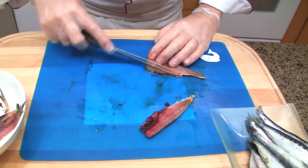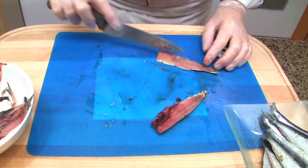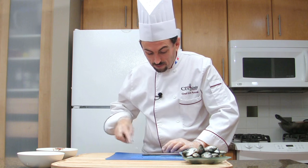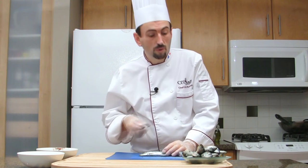There are some bones from the ribs — just cut those off. Turn, make sure there are no scales, and remove them. Do that for all the sardines.